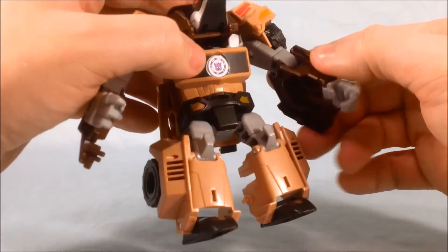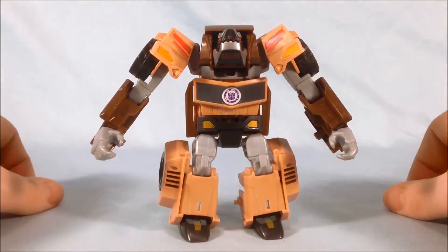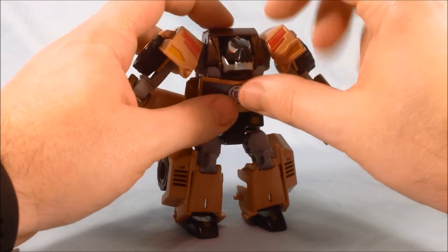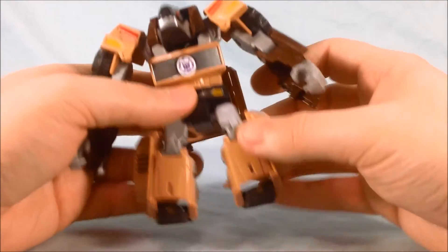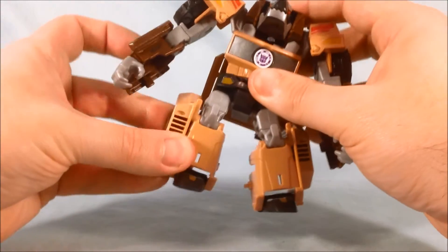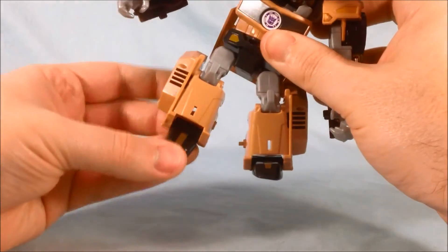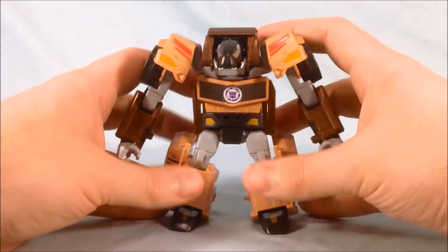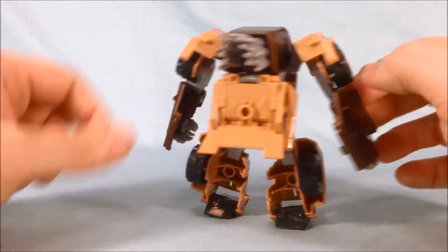Then you've got a swivel here at the elbow. Now like every RID figure so far, his hands do fold into the forearms when transforming him, so because of that there's not really any wrist articulation. The head doesn't really lock into place but you can move the jaw and move the head a little bit. You have a ball joint in the hip, there is a waist swivel which is part of the transformation, you have some bending at the knee, there is a thigh swivel as well — so that's nice. And then you have a little bit of articulation in the ankle, but again it's mostly for transformation. Overall he's not bad. He's definitely kind of short and squat and bulky, but I like him. I think it's a neat design. I love the quills sticking out of the back and I love the head.